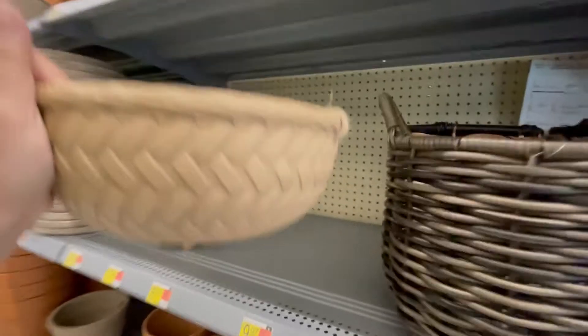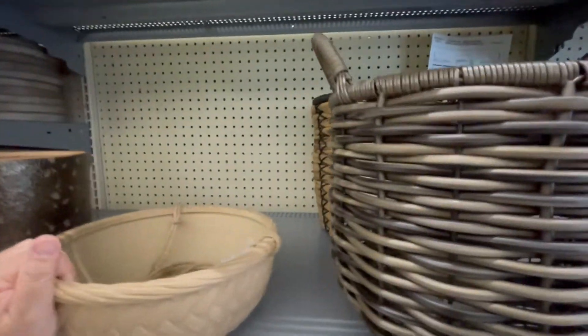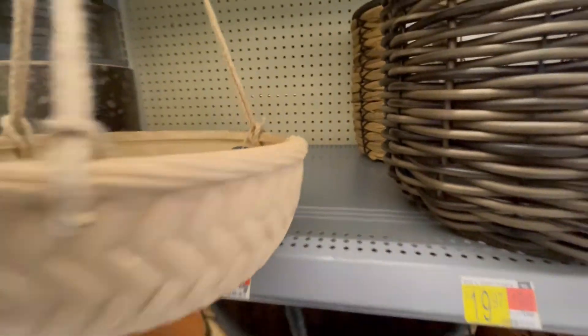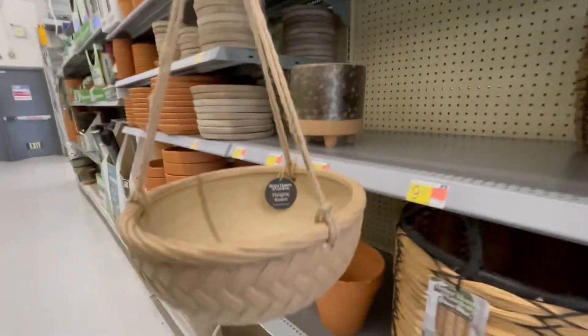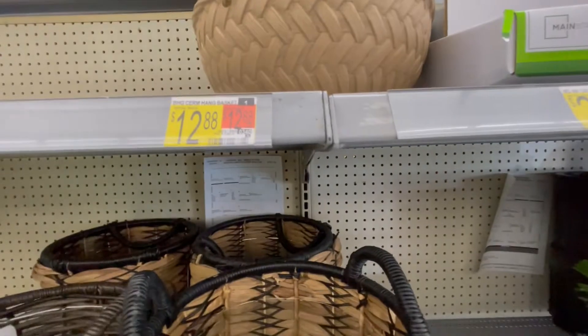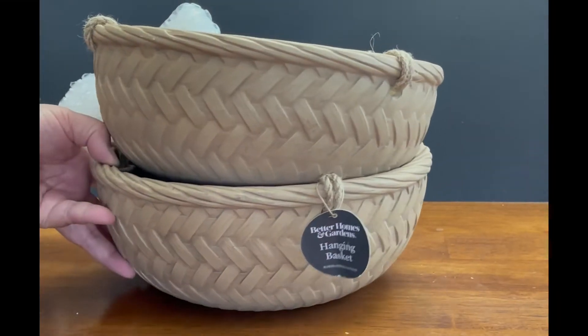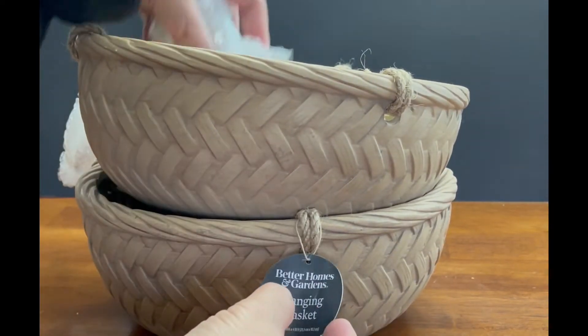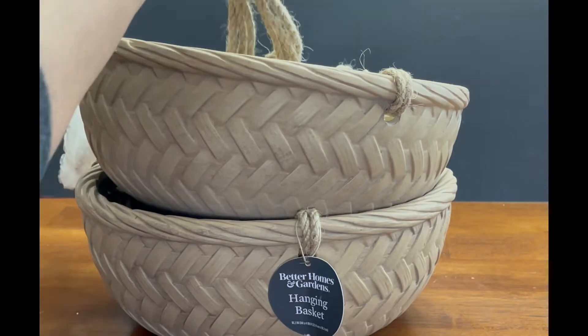Oh, look at what we have here — I like this one! It's a ceramic hanging container and it's about 10 inches in diameter with a basket pattern, which I love. I think I have to take two of these. I'm really excited to find these hanging containers at Walmart today. They are twelve dollars and eighty-eight cents each.